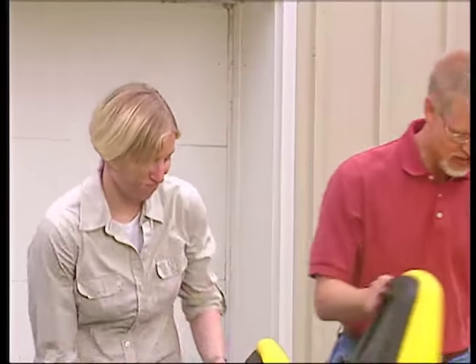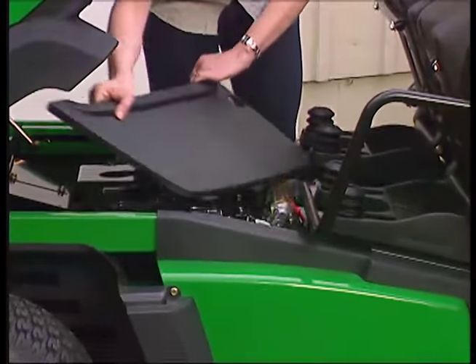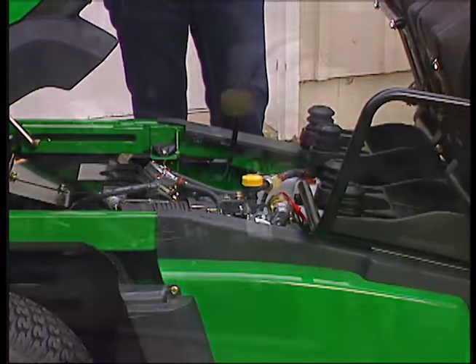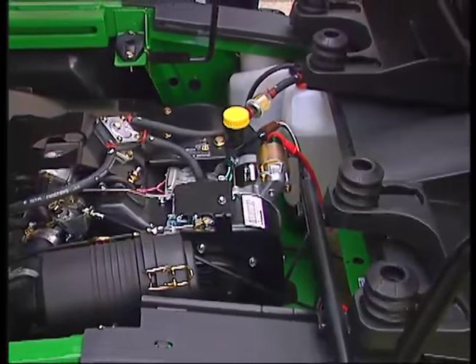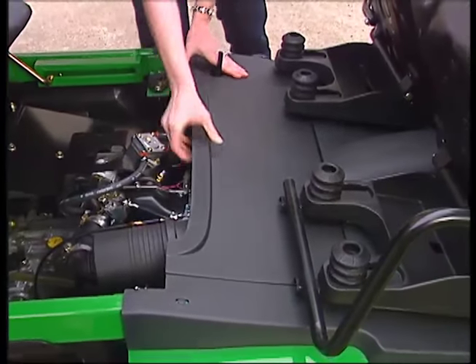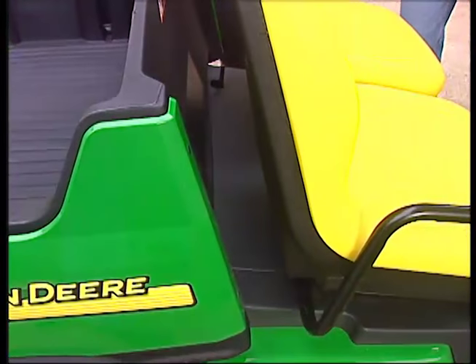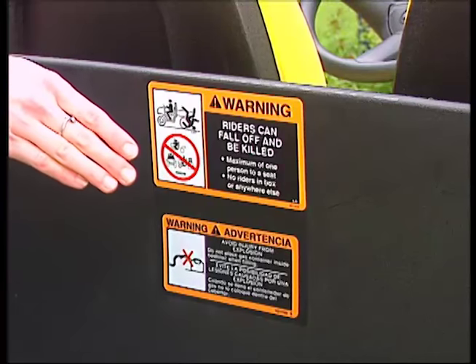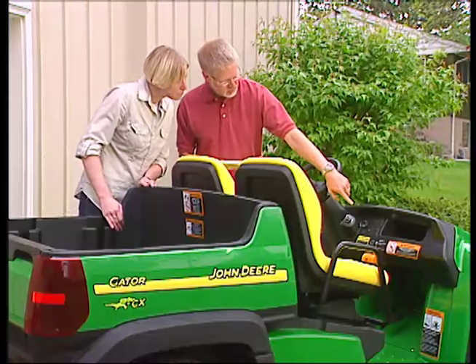Protect your investment and make sure your Gator is ready to go when you are. That means operating it properly and following the service procedures described in your Operator's Manual. Never check the engine or transmission fluids while the engine is hot, and always replace the service access panel before driving the vehicle. Locate and read all the safety decals and make it a point to always follow these safety warnings.